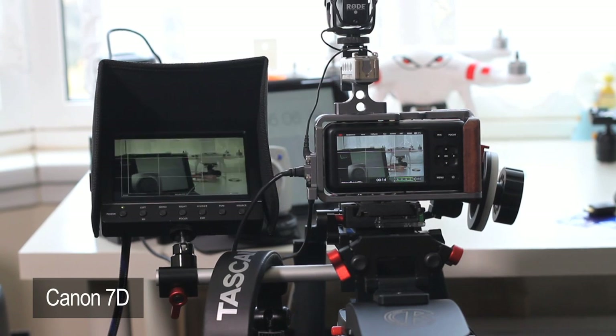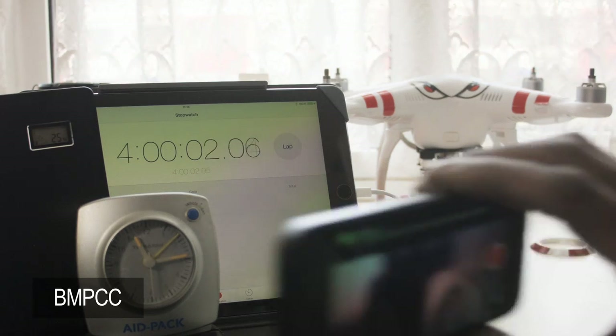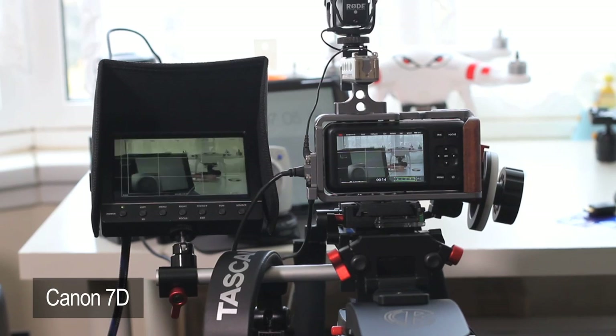We are approaching four hours. Bang — four hours and that's exactly 25%. So that's cool.